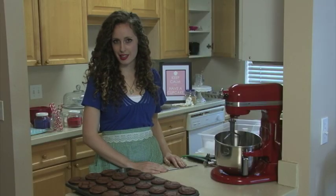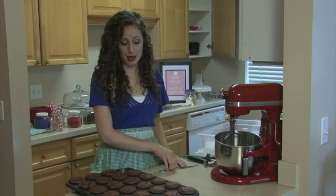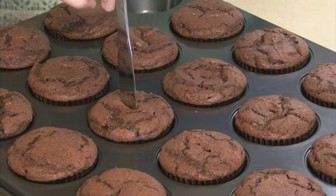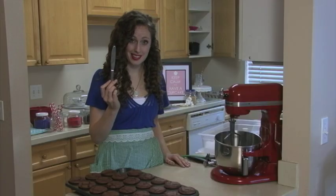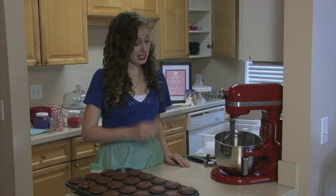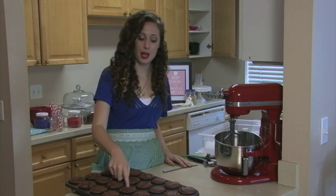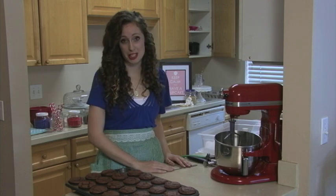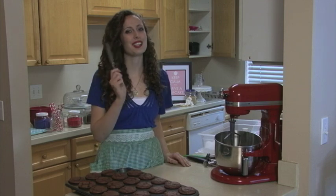So how do you tell the cupcakes are done? You can always take a knife, insert it into your cupcakes, and make sure the knife comes out clean — that way you know that they're done. You can also take your finger, press the cupcake, and make sure it doesn't feel doughy inside. But it's different for every recipe, so to be safe I always use the knife trick.